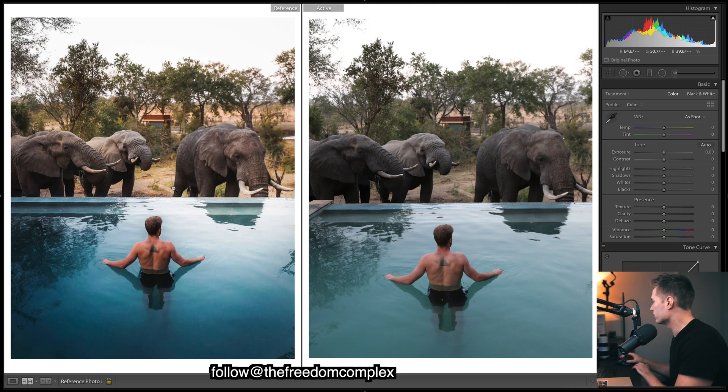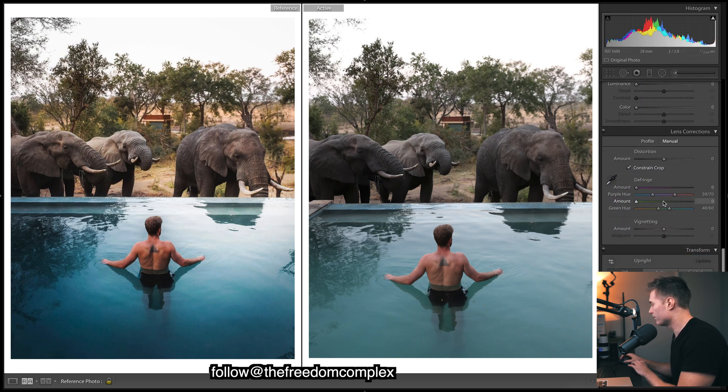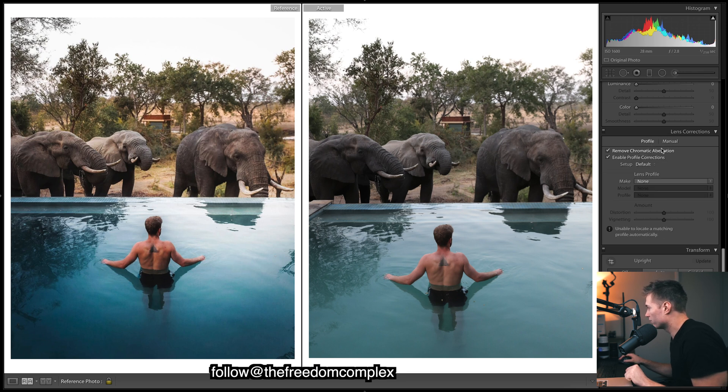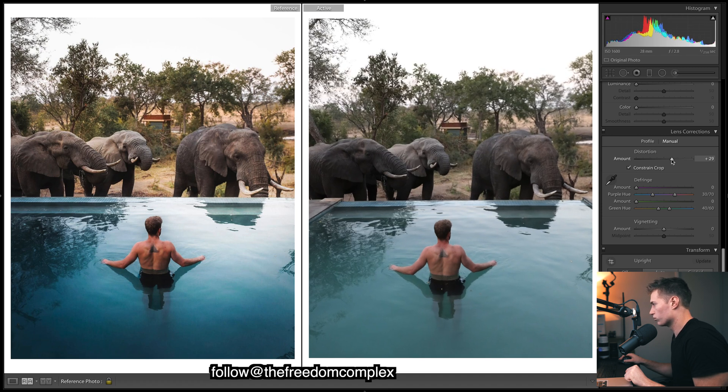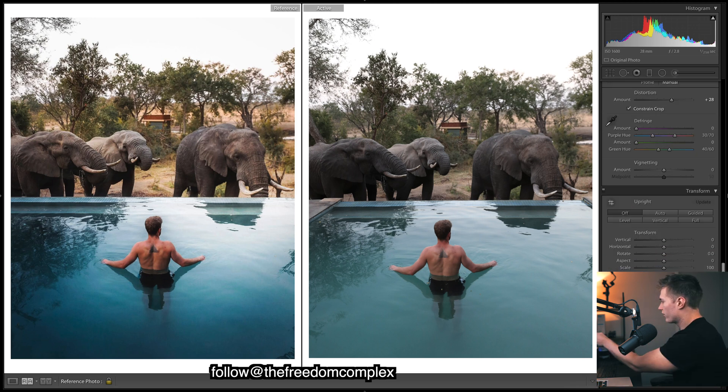Comparing to the exact reference from Instagram, something still wasn't the same. I needed to come down and bring up the distortion manually. Under the profile section, bringing up distortion stretches the middle of the image, making it look a bit more grand, as if taken on a wider lens. About 28 is good — you can just see the tusk of the elephant come into the shot.